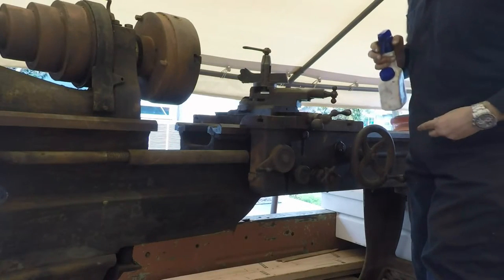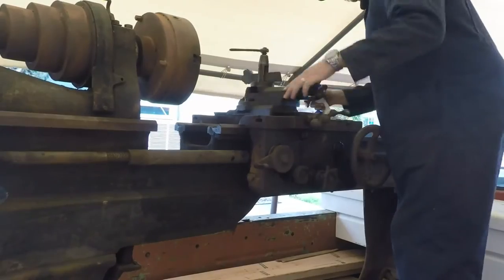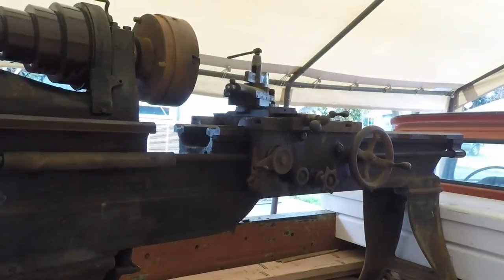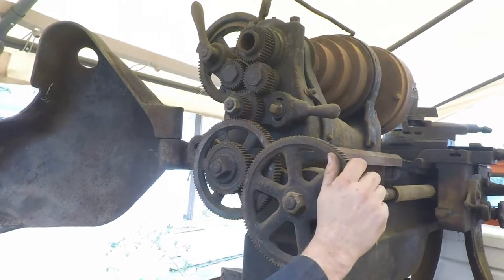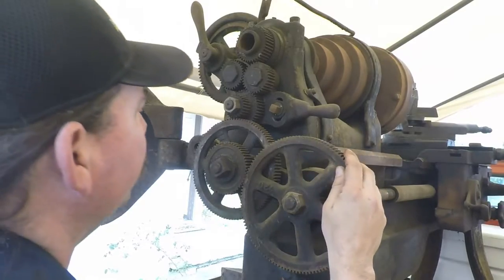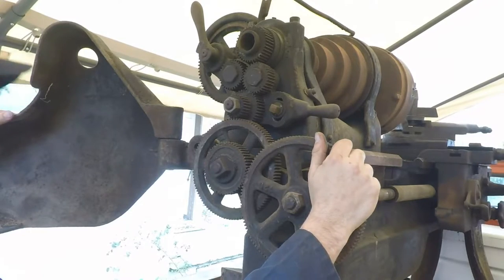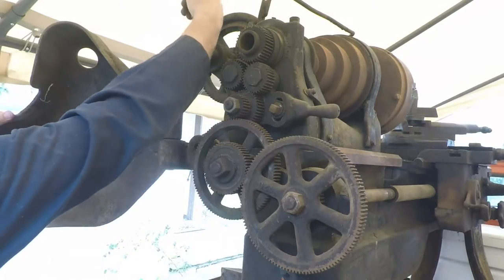They've done some Mickey Mouse repairs on here. Let's see what's under door number one here. Well, here's the banjo. All these gears here look, they look okay. I don't see anything broken right off hand. Everything is terribly dirty. All this stuff is going to be coming off pretty quick so that we can clean it up and get everything moving again. Here's the reversing lever, which I'm sure is tight right now. And there's the back gear.